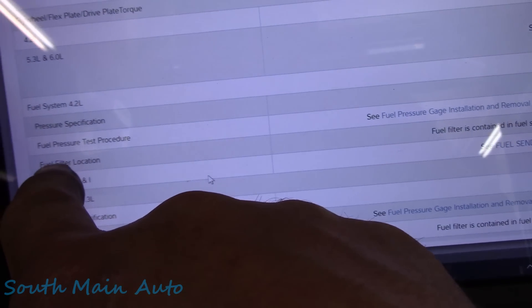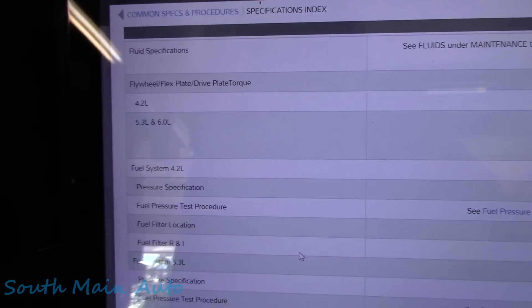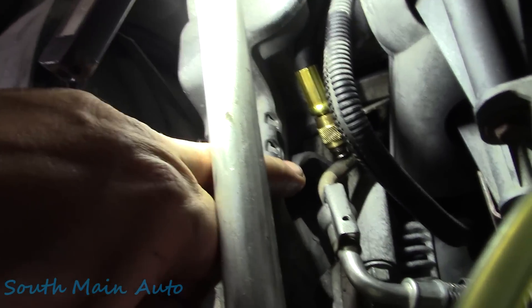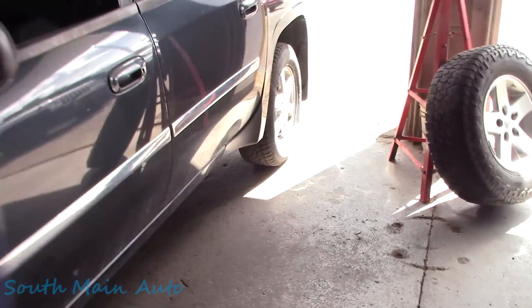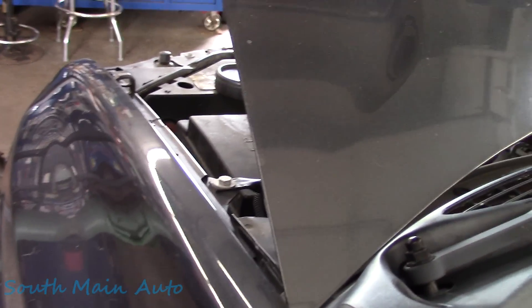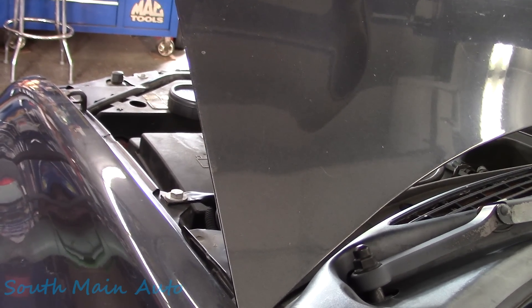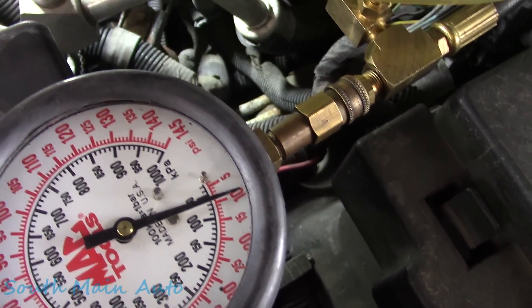When I pulled in and put it in park, the gas gauge screwed up - flicked right down and said fuel level low. That's probably the intermittent fuel level sensor code - pretty common GM stuff. According to service data, fuel pressure spec is 50 to 57 PSI on the big 4.2. I've got the gauge in there - it's in a tough spot but I see somebody's been in here because there's a bolt missing. Let's turn the key on and cycle it a few times. Survey says: about 10 PSI. Can't be that low.